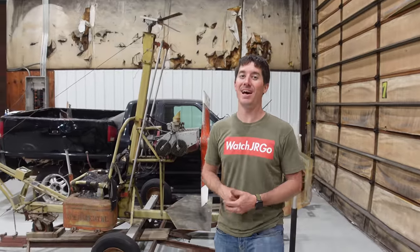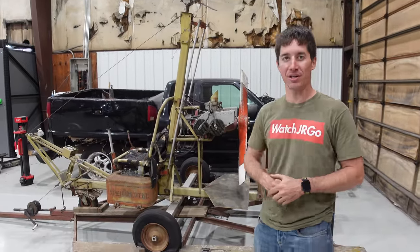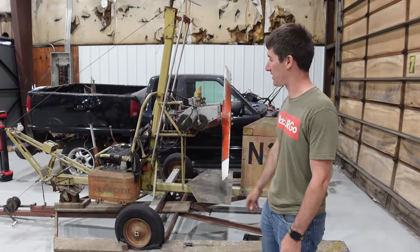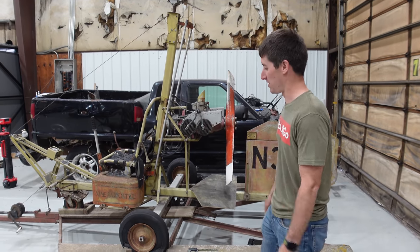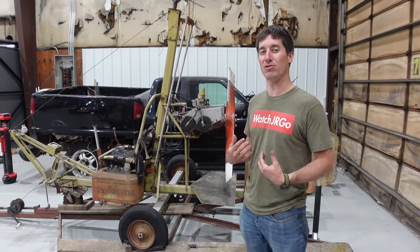And we're back. Darrell and I got the gyrocopter unloaded here — we had to get the forklift out. Obviously, unloading it was very tricky because the forks don't go all the way under, so I just counterbalanced it with my counterbalance.